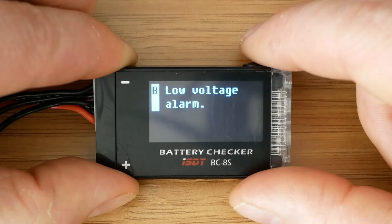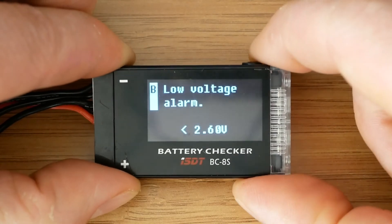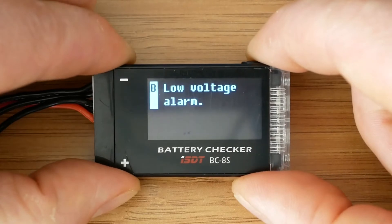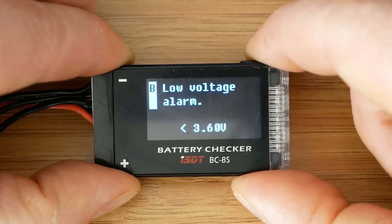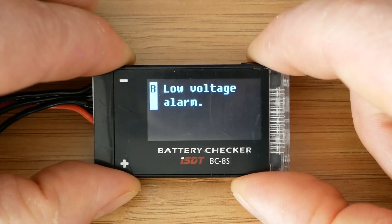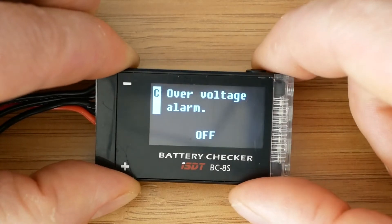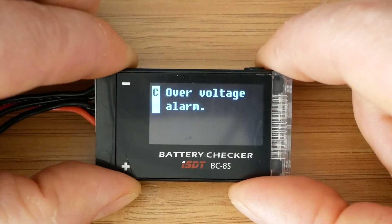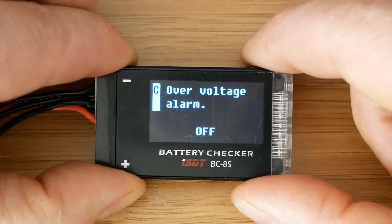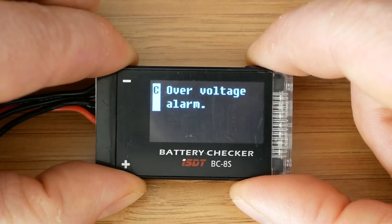The second option is to change the low voltage alarm trigger. We can choose from anything between 2.5 and 3.9 volts, or we can keep it off. This means that if a battery or one of the cells reaches the set voltage, the alarm will go off. The third option is the over voltage alarm, and we can set the values here depending on the battery type selected earlier, or keep it off. For example, for high voltage LiPos this can be set to anything between 4.37 and 4.43 volts.